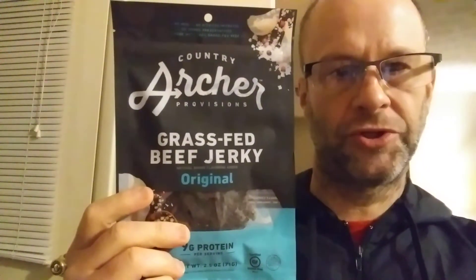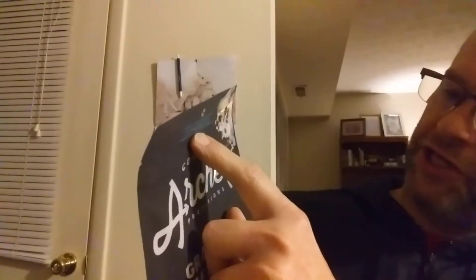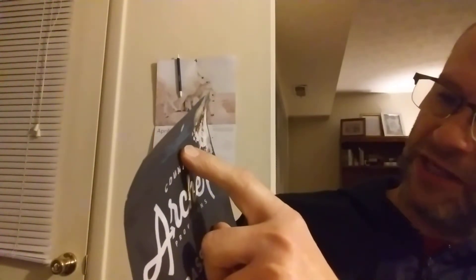This review is of Archer Country Provisions original grass-fed beef jerky. It's USDA inspected, gluten-free, no MSG, no nitrates or nitrites, no added preservatives, and made with 100% grass-fed beef.